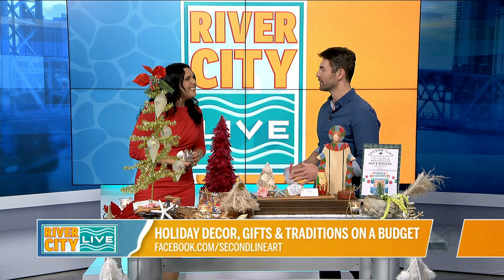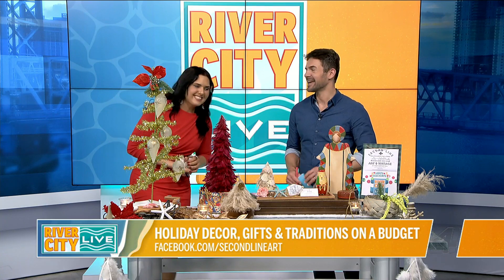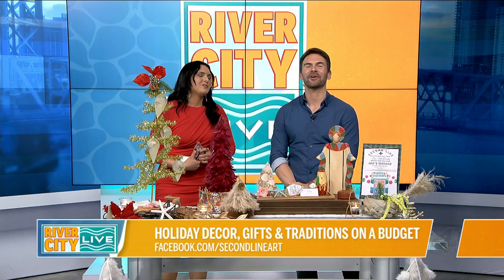When it comes to the art style or even just the traditions, make it your own — that's really the key to all of this. Thank you so much for coming out here and happy holidays to you. Happy holidays to you too. We're going to send it over to Rance.